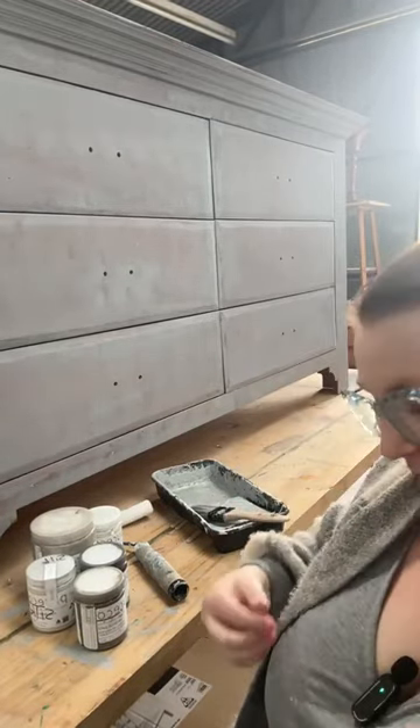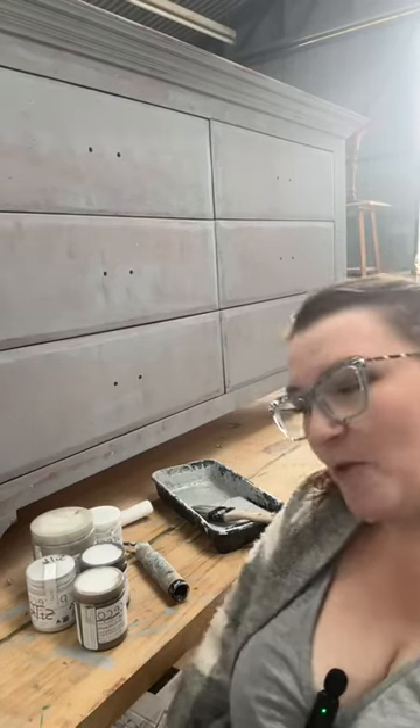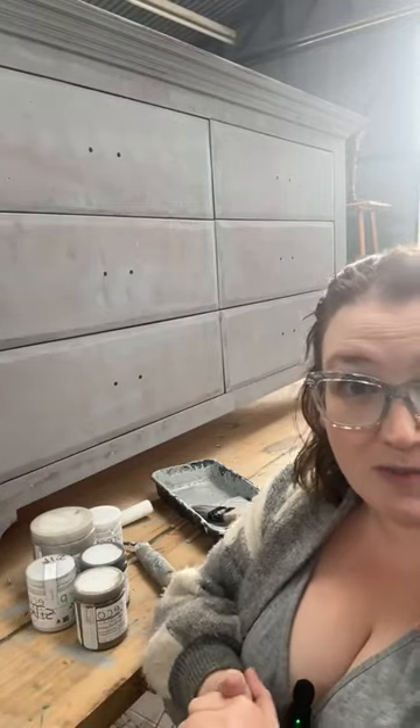Hello everyone. We are back for the third time today with part three of this beautiful pine sideboard that we're working on. If you haven't watched our previous videos, a couple were last Friday, the other two were this morning. We have fixed the drawers and the drawer runners — that was an episode in itself. We have cleaned, scruff sanded, and filled some of the dings. There are still some, but we've filled most of them.